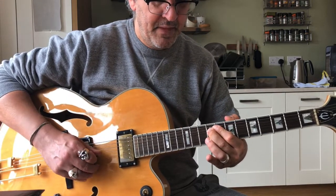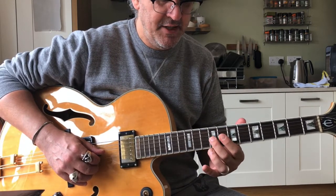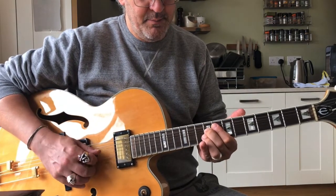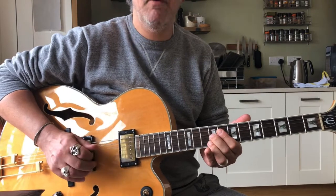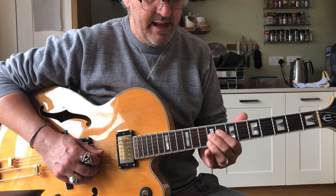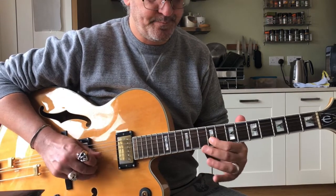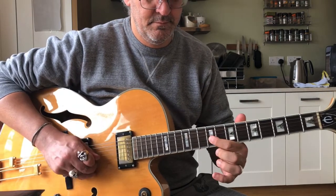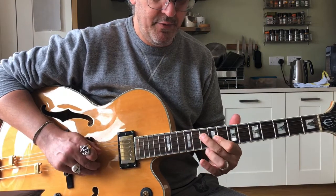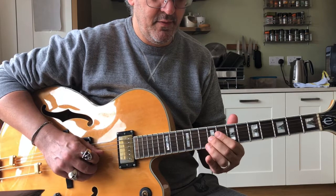Then our next note is going to be the 9th fret of the G, but unbent. And I'm actually going to swap fingers — I've done the bend with the second finger. Then I'm going to mute that with my right hand, just putting a finger or the plectrum onto the string to stop it ringing. Let the bend down and replace the second finger with my first finger. Because then we're going to grab 10 on the D, then 7 on the D. So from the bend.